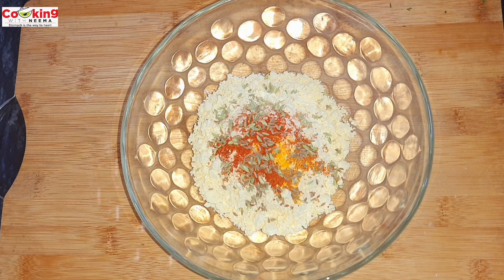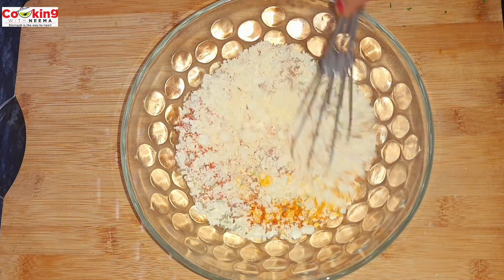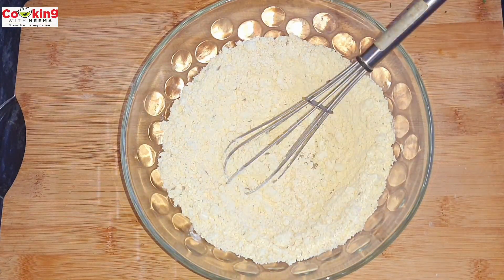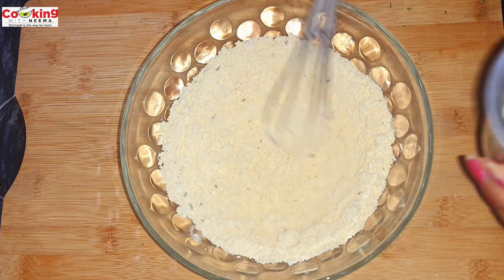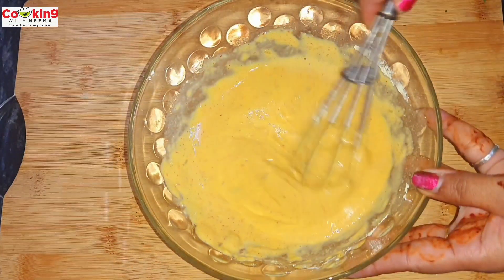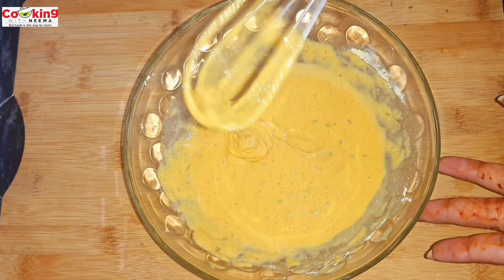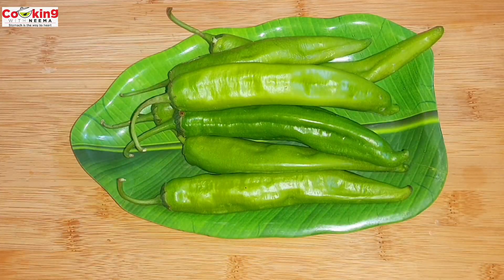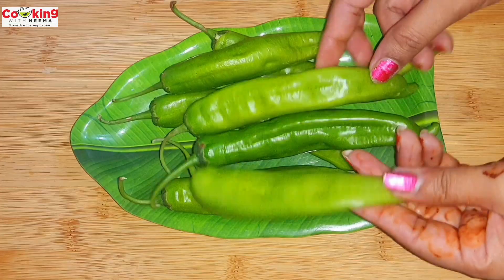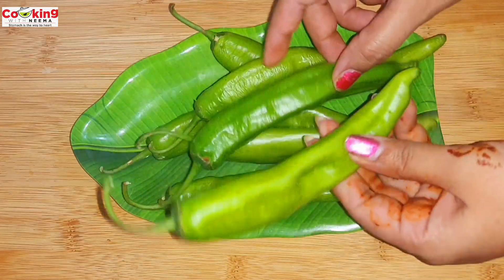We add half chamach jeera. Here I have added half chamach. Now we mix all these things with a whisk. We add some water — but don't add too much water, because it is better to keep it a little thicker. If we add more salt, we adjust accordingly. We mix it up to a nice color and consistency.